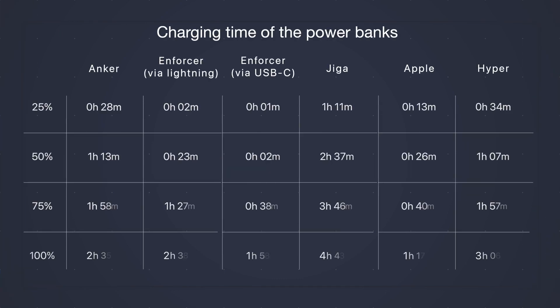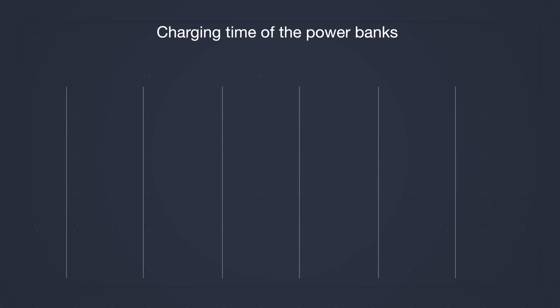Charging separately means you'll get them ready sooner. Enforcer has two ports — Lightning and USB-C — giving more freedom in charging, and via USB-C the job is done 40 minutes faster. I'm also pretty sure the LED indicator was misbehaving, because showing 50% in two minutes looks unrealistic. Enforcer and Hyper, with the same capacity, reached 100% in two and a half and three hours respectively — which looks fine unless you're in a rush. I try to keep my power banks charged and recommend you do the same. Apple has just a single indicator — either orange or green — and there's no way to check the percentage except by connecting the phone and looking at the widget.